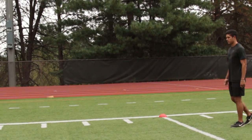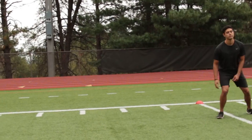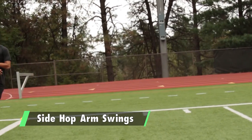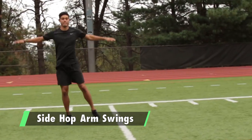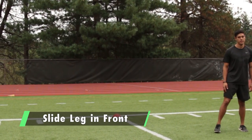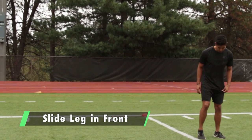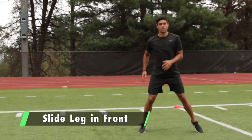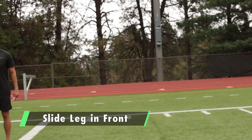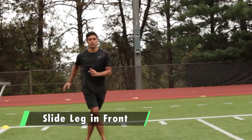Now we're going into the lateral portion. Do four side hops with arm swing. Then slide the back leg in front of your front leg — it's a little different from karaoke where you would alternate. This one, the back leg just sweeps in front every step.